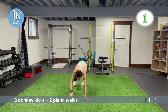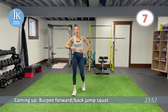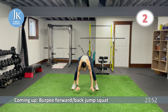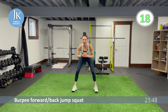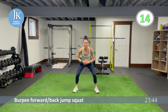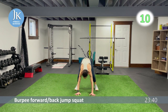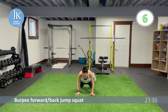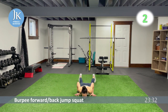Burpee forward and back jump squat. Last time for the burpee wide squat calf raise — getting all the way down, landing flat, jump forward, back, nice and low. We're never standing upright at all during this exercise — staying low, pushing those knees out, hands flat on the ground, arms tucked in.